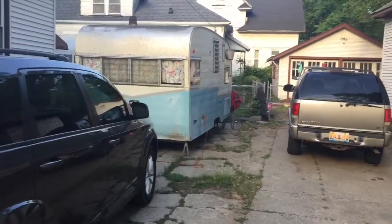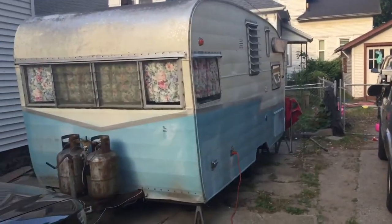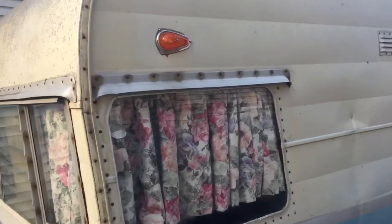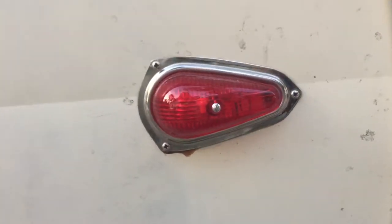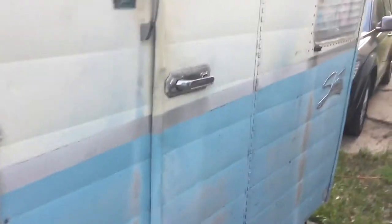I'll show you the 62 Shasta and my new marker lights. Shout out to Vintage Trailer Supply, part number VTS-214. Super bright LEDs.